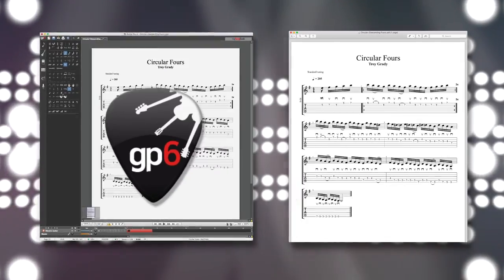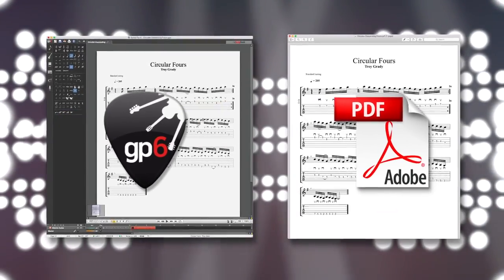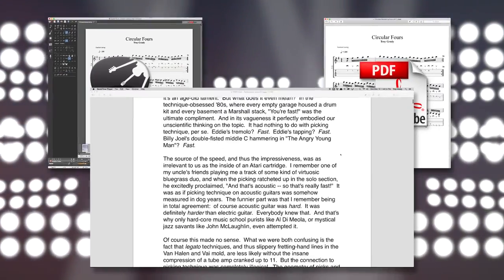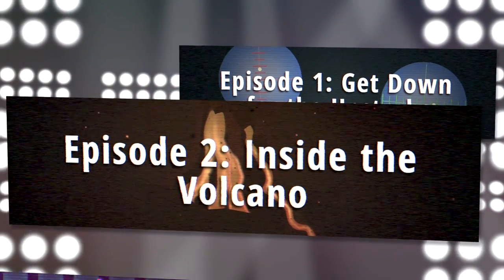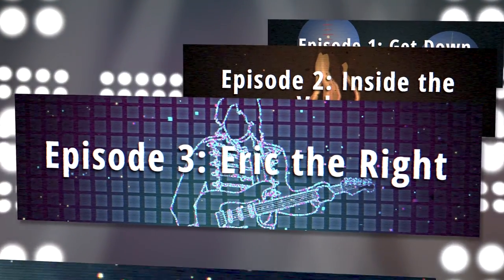Every episode pack includes complete tablature for all examples, in both Guitar Pro and PDF, as well as exhaustively detailed performance notes explaining the techniques. The Season Pass is just a one-time purchase, but as each new episode is released, you'll automatically get a whole new pack of awesome stuff to work on.